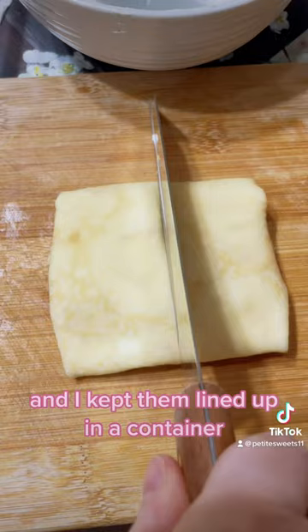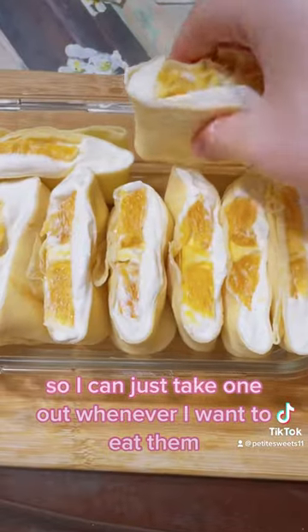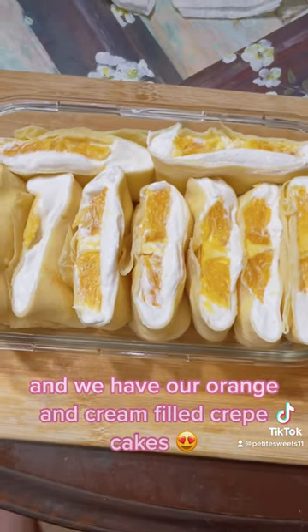Then slice them in half, and I kept them lined up in a container so I could just take one out whenever I want to eat them. And we have our orange and cream filled crepe cakes.